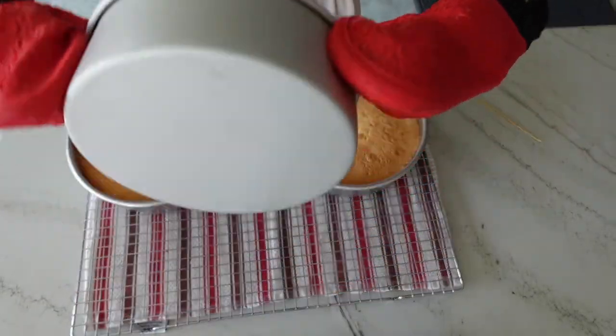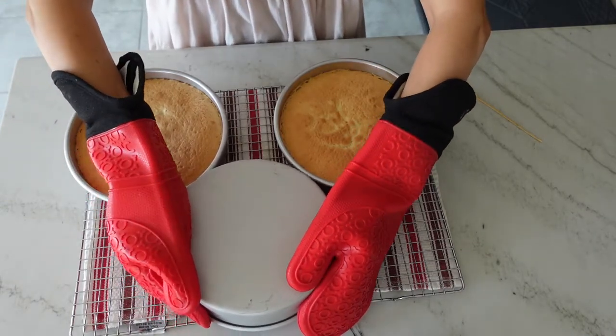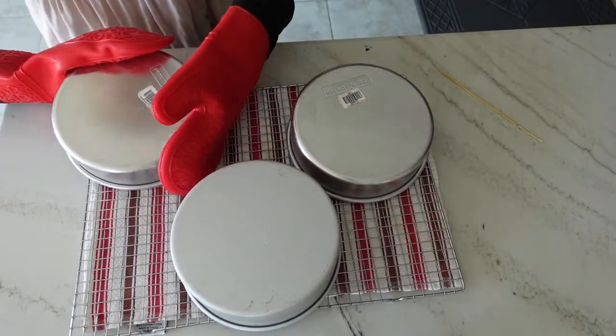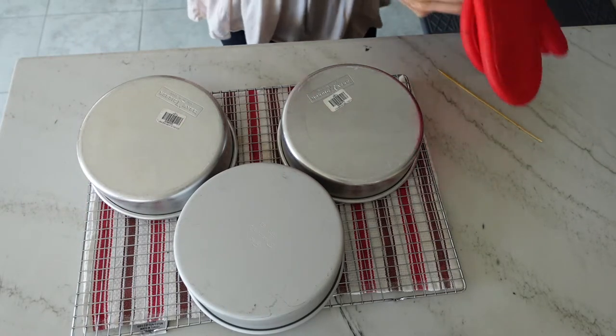Let the cakes cool right side up for about 5 to 10 minutes, then cool them completely by turning the pans upside down. To maintain that light and airy texture you need to do this, and make sure the sides aren't greased otherwise the cake is going to fall out.